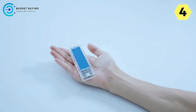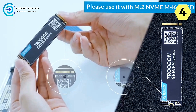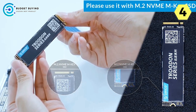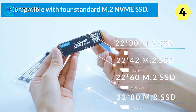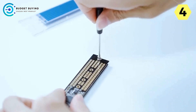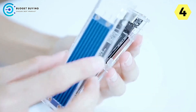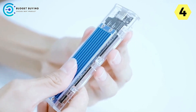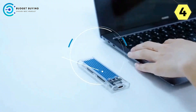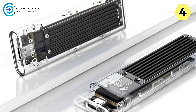The Orico TCM2C3 transforms your SSD into a portable external drive with a solid build and straightforward design, ensuring SSDs are stored safely and made readily portable. It is a versatile solution suitable for computers, laptops, cameras, and other devices. The LED indicator and 10-minute auto-sleep feature further enhance its usability.